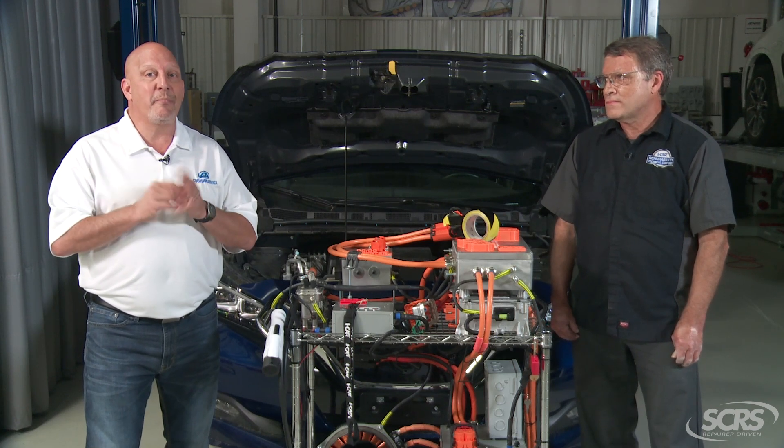Anytime I don't know something, I'm going to reach out to somebody that does. Jeff from iCar is an absolute genius when it comes to electric vehicles. We started talking about connectors, and Jeff began discussing the importance of protecting them — just as we protect an AC line so it doesn't get contaminated, or wiring harnesses. Jeff, talk to me about the importance of protecting these connectors.